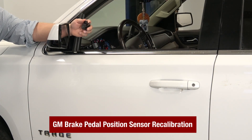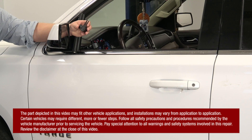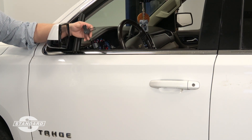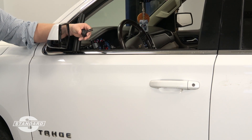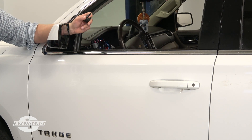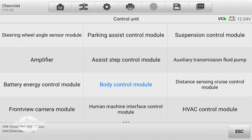On today's quick little tech tip we're going to talk about the recalibration procedure for a brake pedal position sensor on a GM truck. We're working on a 2015 Tahoe and we've replaced the brake pedal position sensor. It's a relatively straightforward procedure, but this last step — the calibration — is one that technicians quite often overlook. We need to make sure the control module understands we've replaced the component and has a new value.